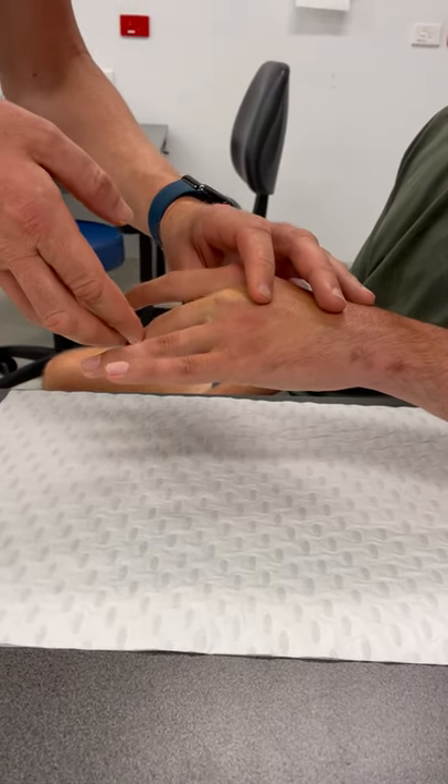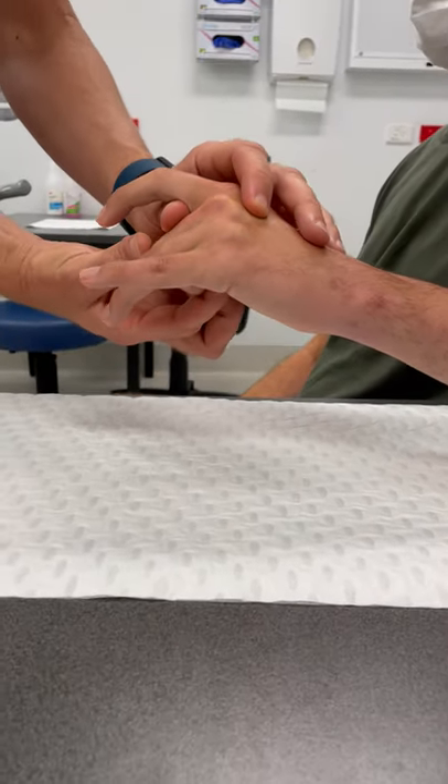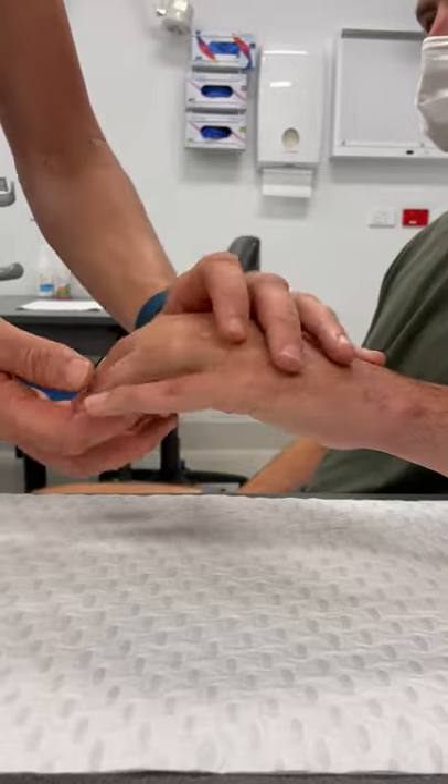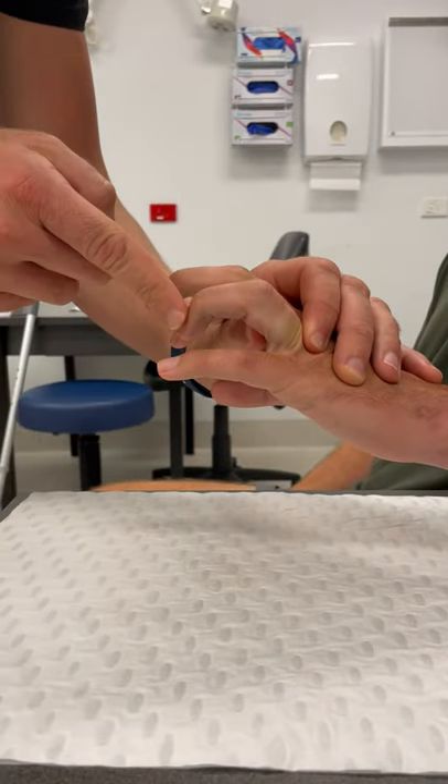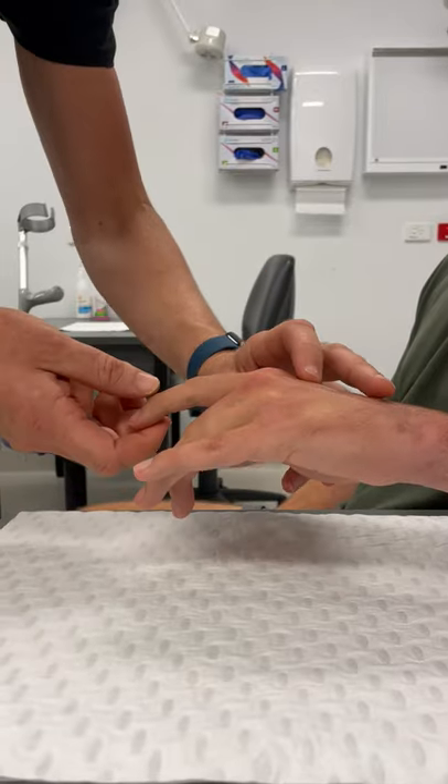If I take the stretch off the intrinsics, you can see that I can flex his finger all the way. The same is true for his ring finger, but not quite as bad, whereas the index finger is much better.